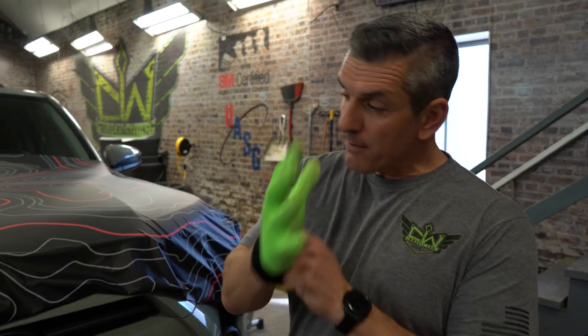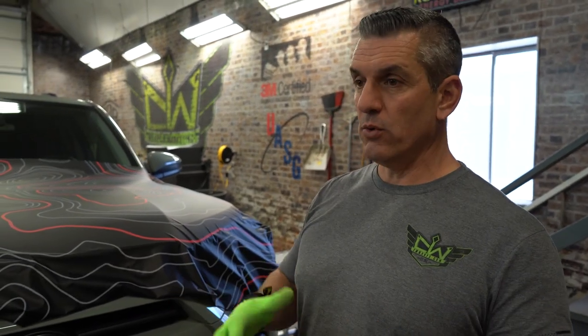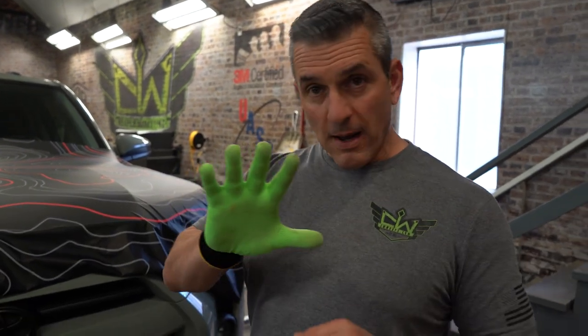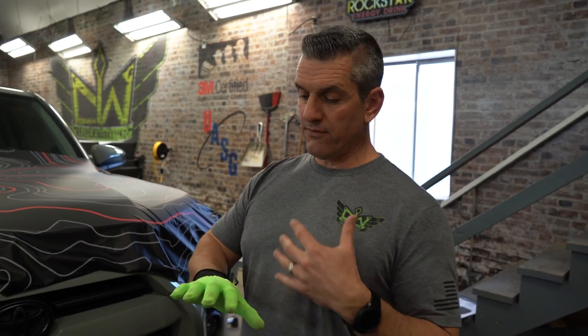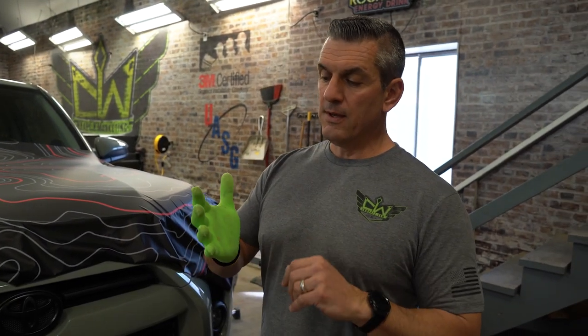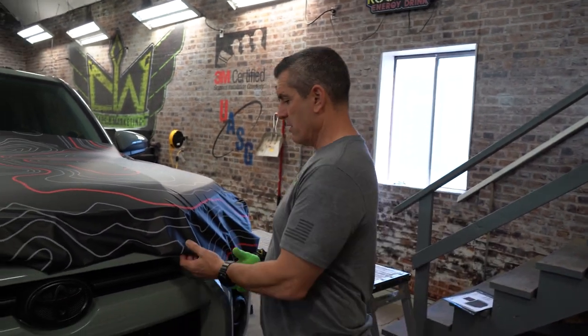I love having wrap gloves — it's a phenomenal tool. For pros and guys that are learning or working to do better, wrap gloves are phenomenal. I've teamed up with these guys over the years and gone through thousands of gloves. If you're interested, wrapglove.com — use the CW Wraps promo code to get 10% off your next purchase.